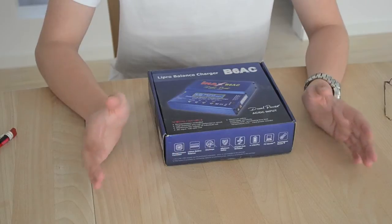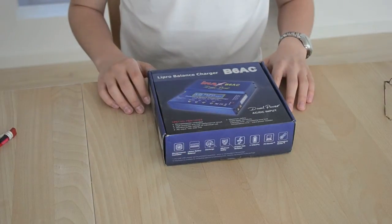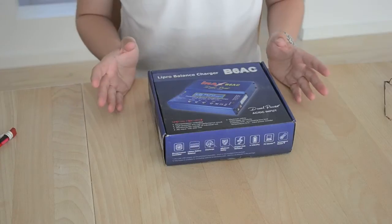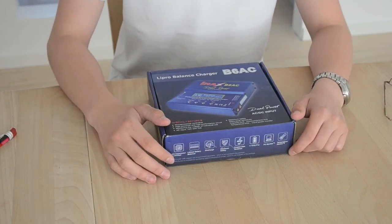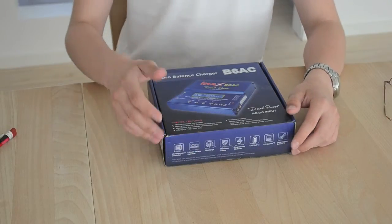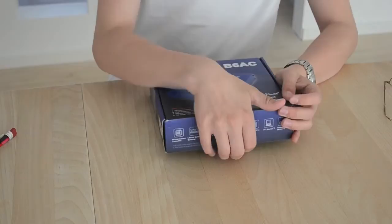Hello and welcome to this video where I'll be reviewing this LiPo battery charger, which is the IMAX B6AC. It's a fairly cheap but very good charger, and I bought it from HobbyKing. Let's take a look at what's inside the box.